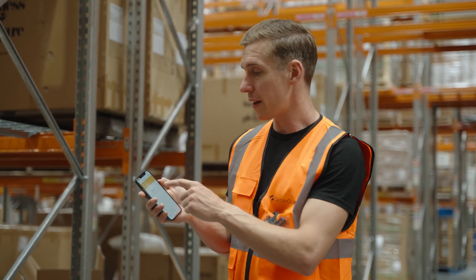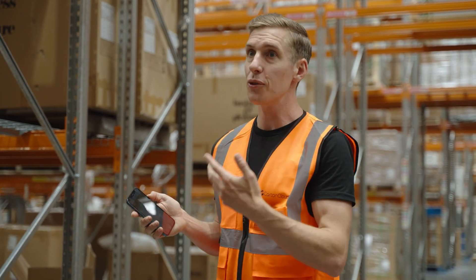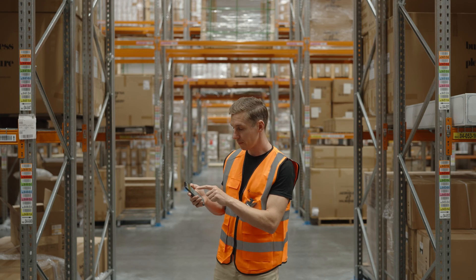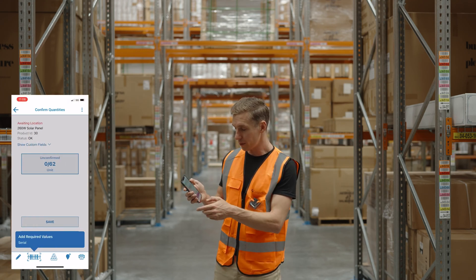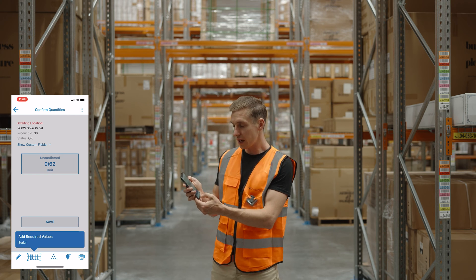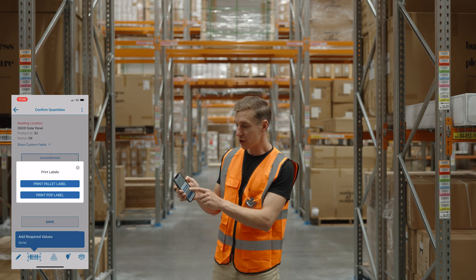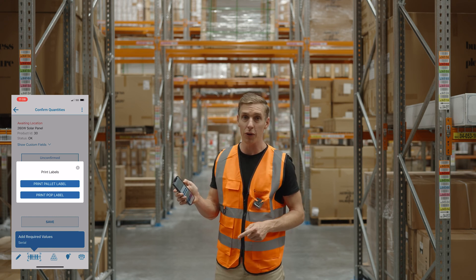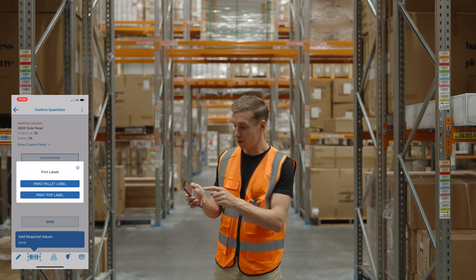Some other neat things we've done: when you're actually going and putting away that stock you're able to print pallet barcodes at that time. So if I go into this particular item, which is for two pallets worth of solar panels, down the bottom when I press print I've now got the ability to print both a pallet label or the pop labels that you're used to seeing on all of your stock.